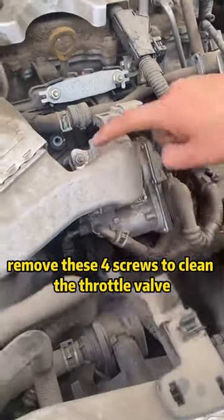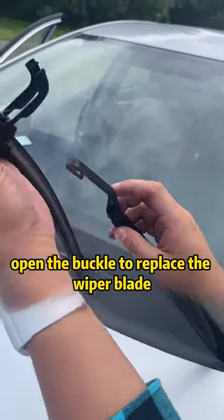Fifth, remove these four screws to clean the throttle valve. Sixth, open the buckle to replace the wiper blade.